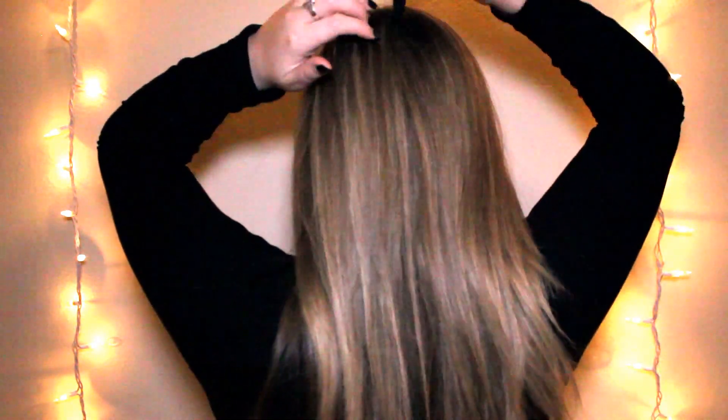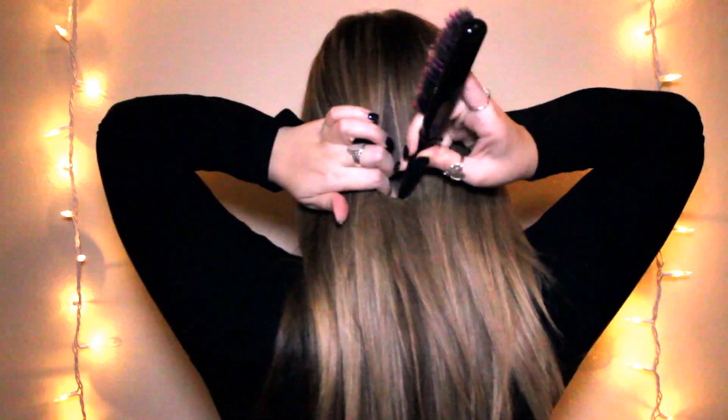Next is the fishtail pigtail braids, and this one is actually one of my other favorites. It's the same thing but you're going to split your hair in half and then split those pieces in half again. And of course I'm going to also separate my bangs. You can choose to do this or not — straight, curly, any other way you like. This is just how I prefer to do it.